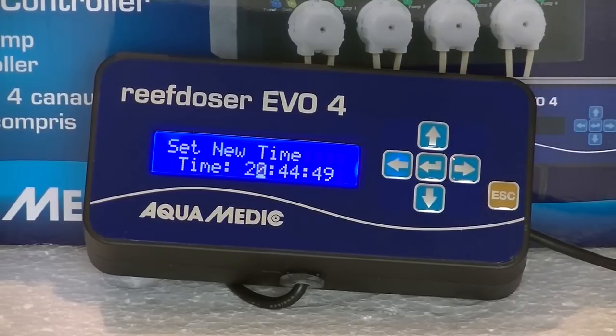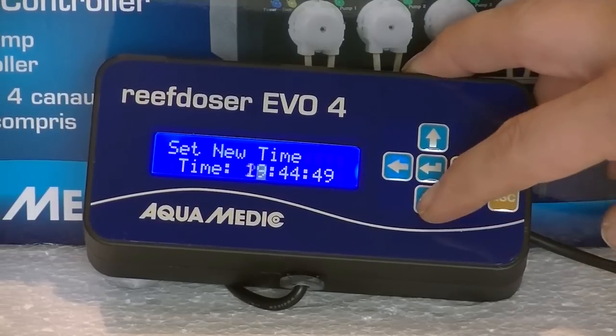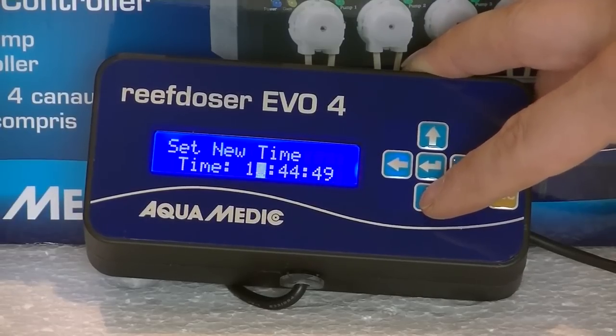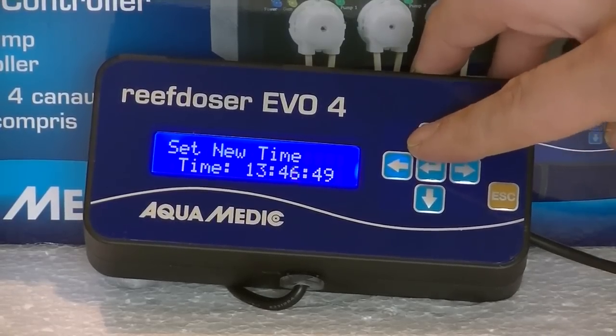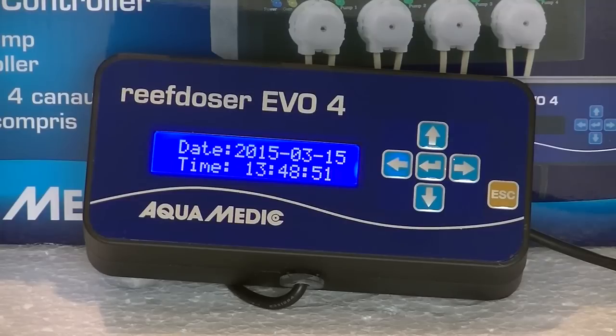Once that's set, press the enter key and then you're displaying the time, which we still have to set. With the up and down keys you can change the hours, and with the left and right keys you can switch from hours to minutes or seconds. Set the time to the current time and confirm with the enter key — date and time are now set.